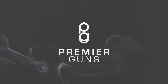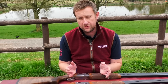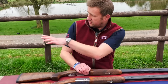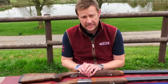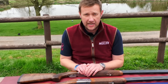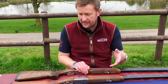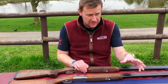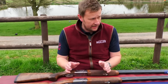Hi everybody, welcome to the Premier Guns review. Today we're going to talk about the Beretta 694. We're outside at the fabulous Durbridge Clay Sport, which is where Premier Guns is situated. It's a Premier Plus facility — there's not too many of those in the UK. We've got Olympic skeet, English skeet, sporting, down the line, compact — everything you could possibly want. As part of the package of coming to Premier Guns, you can use the shooting ground. But enough about that, let's get on to the gun.